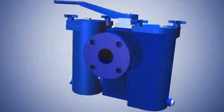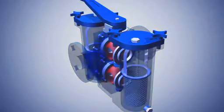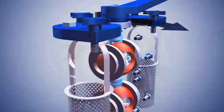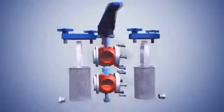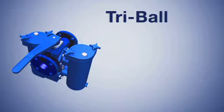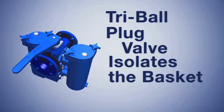Sure Flow Equipment Duplex Basket Strainers allow for safe removal of the basket for cleaning without interrupting the process flow. This is achieved by moving the lever handle 180 degrees from one side to the other. In doing so, a tri-ball on sizes up to 4 inch, or a plug valve on 6 inch and 8 inch, isolates the basket to be cleaned.